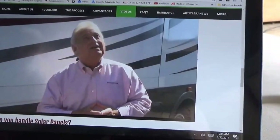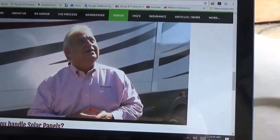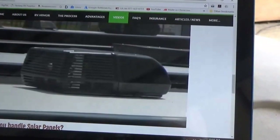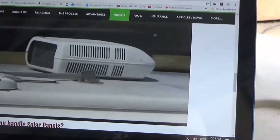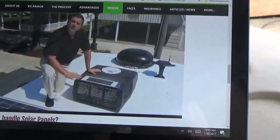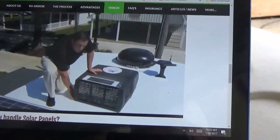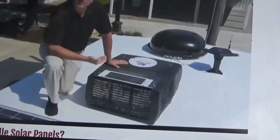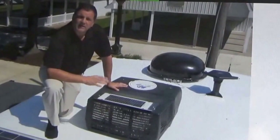Additional roofing tips - Lee, what's this one about? This one is in regards to air conditioning units. What do we do with our AC units up on the roof? RV Armor takes the approach that we want to go all the way up underneath to the actual gasket or seal that's on the bottom side of the AC unit.